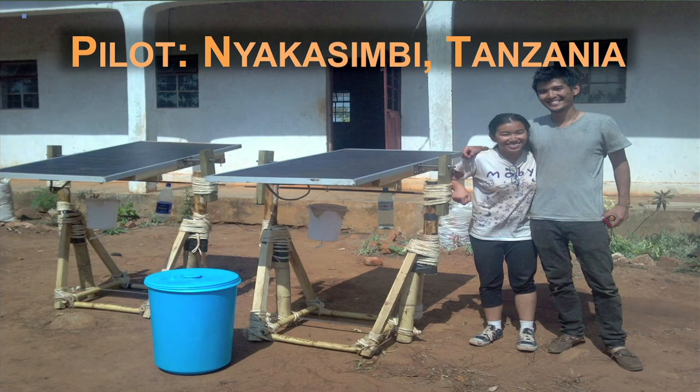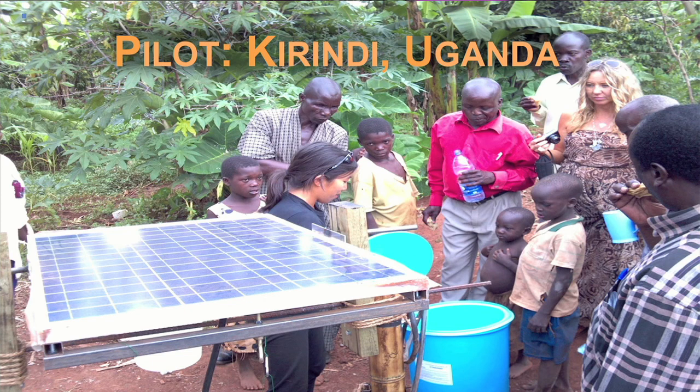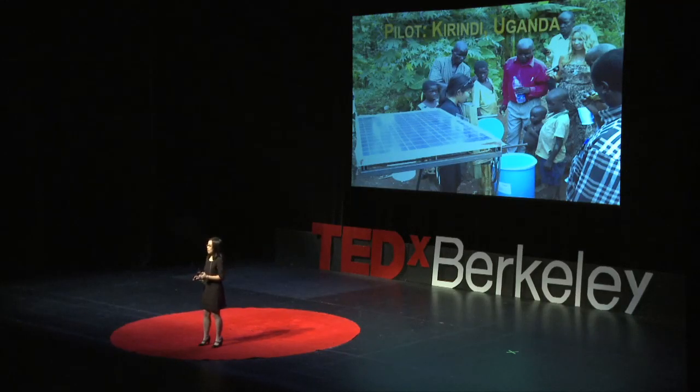We had a chance to test out our new Sun Saluter technology in Tanzania, and the reception was really different — people were excited. We set it up on the side of the road to see what people would think, and random strangers stopped by, thought it was a cool idea, and when I explained that the intention is to kill two birds with one stone — clean water and more electricity at the same time — they asked where they could buy one. The awkward part was telling them it wasn't for sale yet. We also had a chance to deploy in Uganda with a formal partner, working with a maternity clinic where having clean water was a really important issue. It was interesting to see how receptive people were.